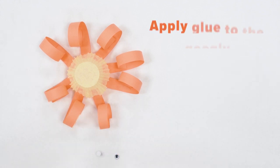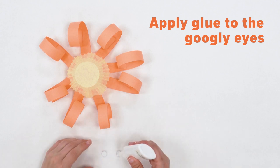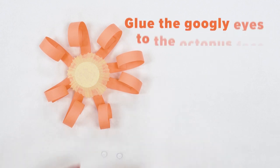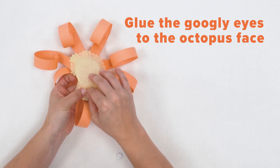Now it's time to add our face. Add a dab of glue to the back of each googly eye and glue them on to what will become the front of your octopus. Be sure to press and hold.